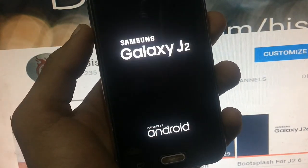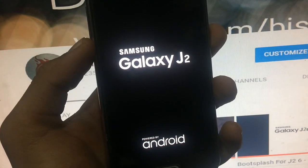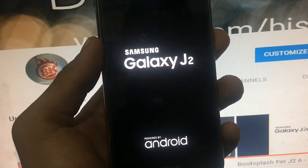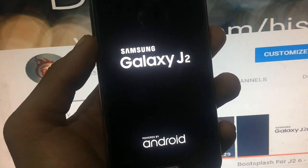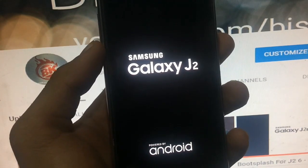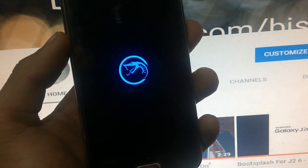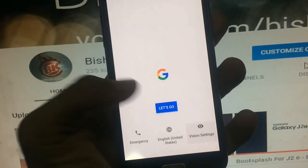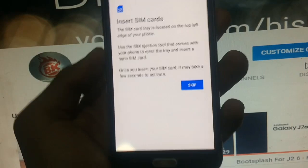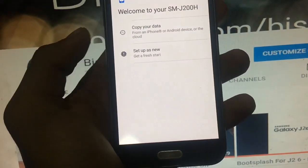After wiping cache, go to the reboot system option and then you can put it into startup. Let's see the boot animation — it's similar to previous versions. That's the change in the boot animation. Let me go through the setup and I'll skip ahead through it.